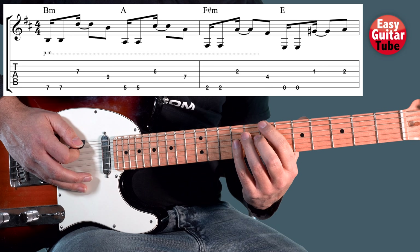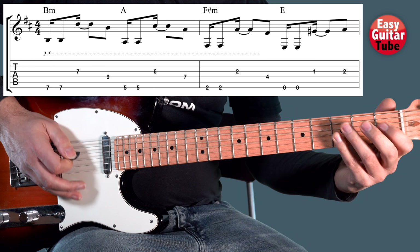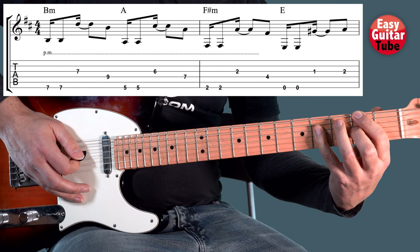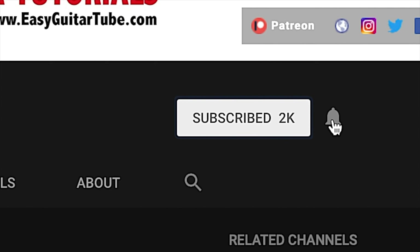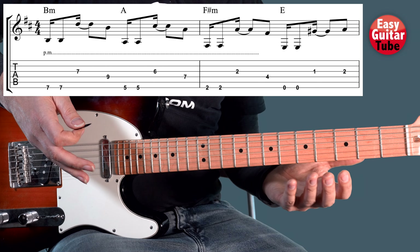So from the beginning we get this. I play it one more time. And before we continue with the video, if this is your first time in this channel, please subscribe and click on the bell so you don't miss anything. And there we get the first part of the riff.